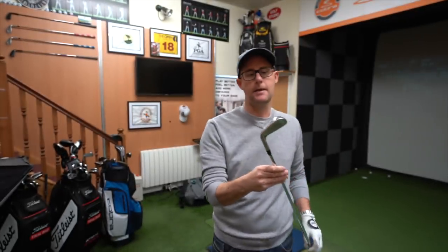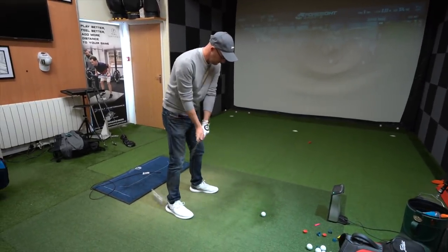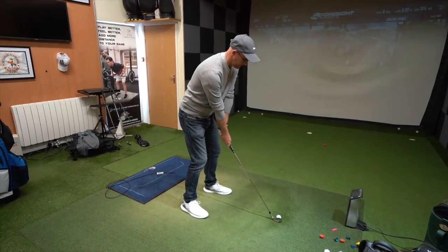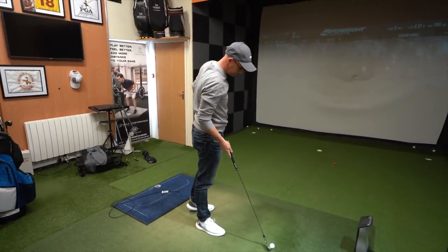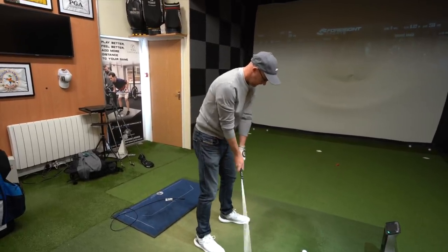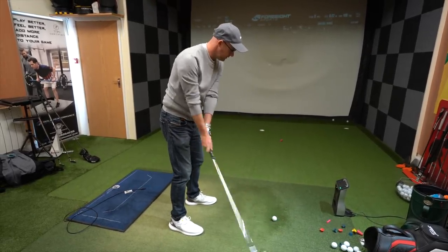So this is my CB original five iron. Let's gather a few numbers on this and then I'll show you the exact numbers compared to my beefcake second six iron. Since you've put the new one in the bag, how are you feeling with it? I want to hit it — it's something that draws you, you don't want to pull it out of the bag.